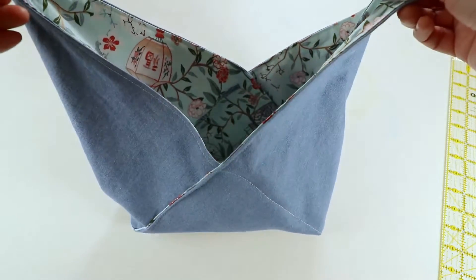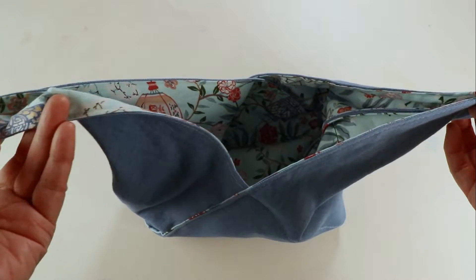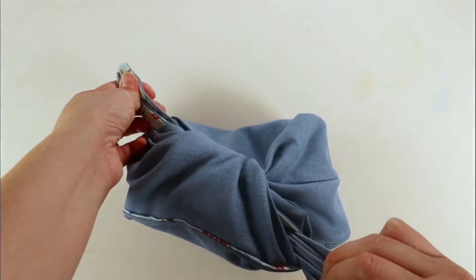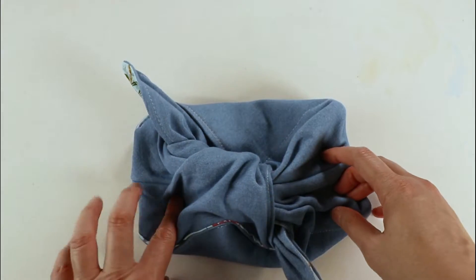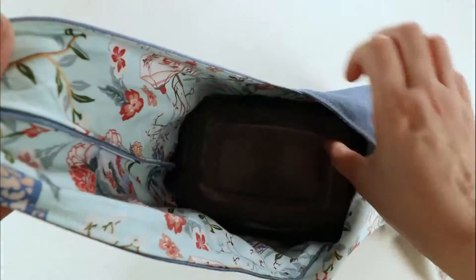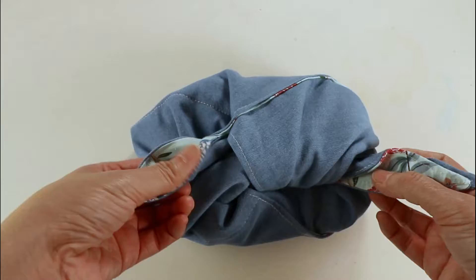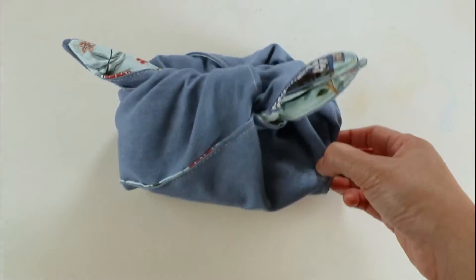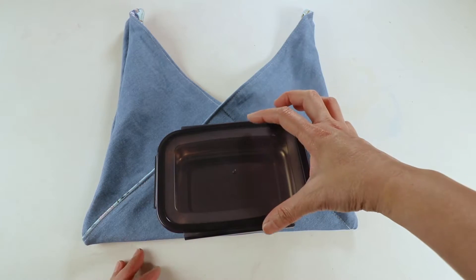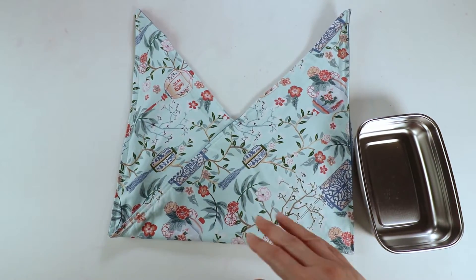That's our lunch tote — or it can be a project tote bag for your knitting or sewing project, or you can put cosmetics or any small items in and just tie it up. You can adjust the tightness so the items don't shift too much inside. This tote bag will fit my lunch box perfectly; it's about seven inches by five inches. You can always make it bigger or smaller depending on what you want to carry. Thank you for watching today and see you next week.